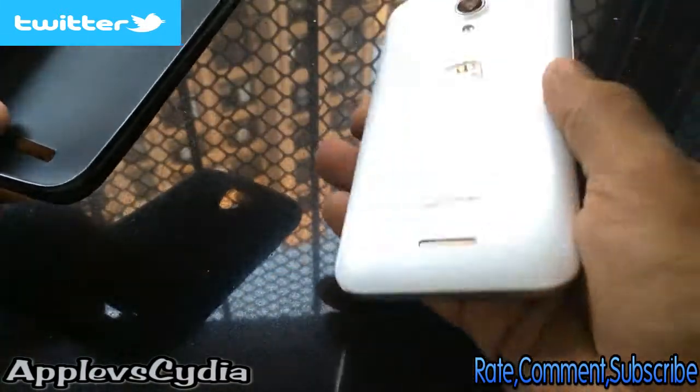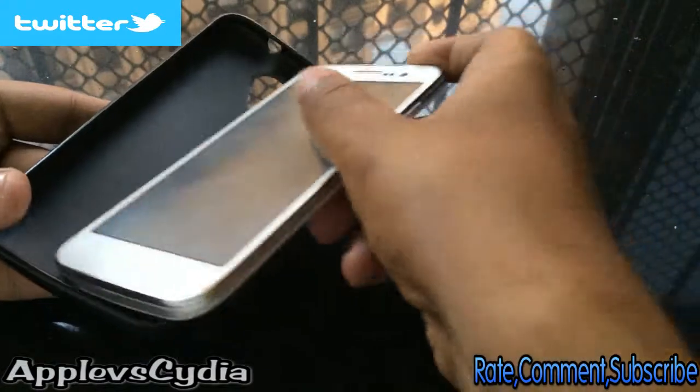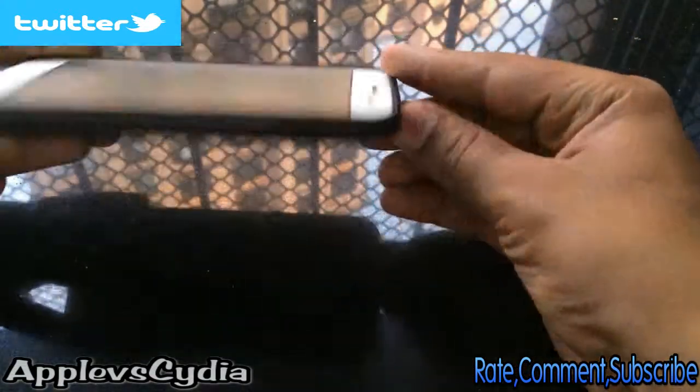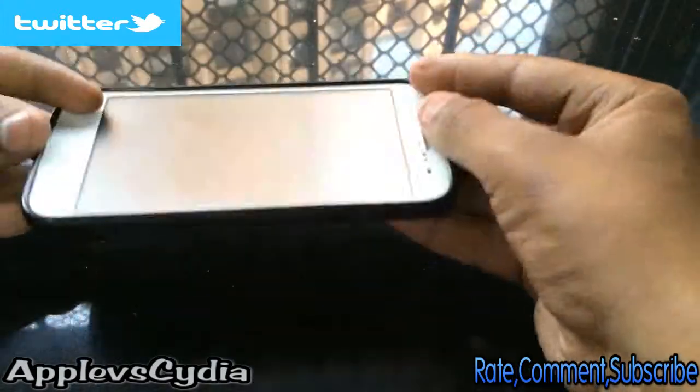As you can see it reflects very well and it is a fingerprint magnet. It's really easy to put the phone in — you just lay the phone in and snap it on like a snap-on case.